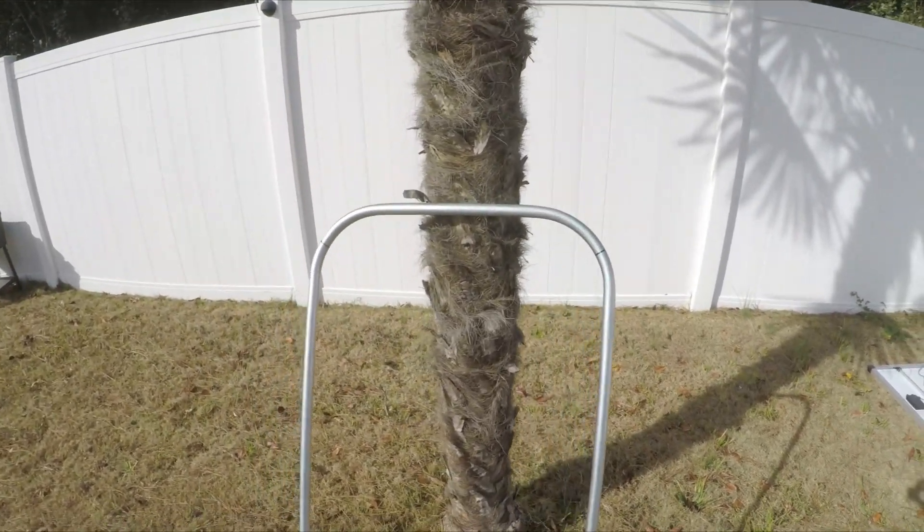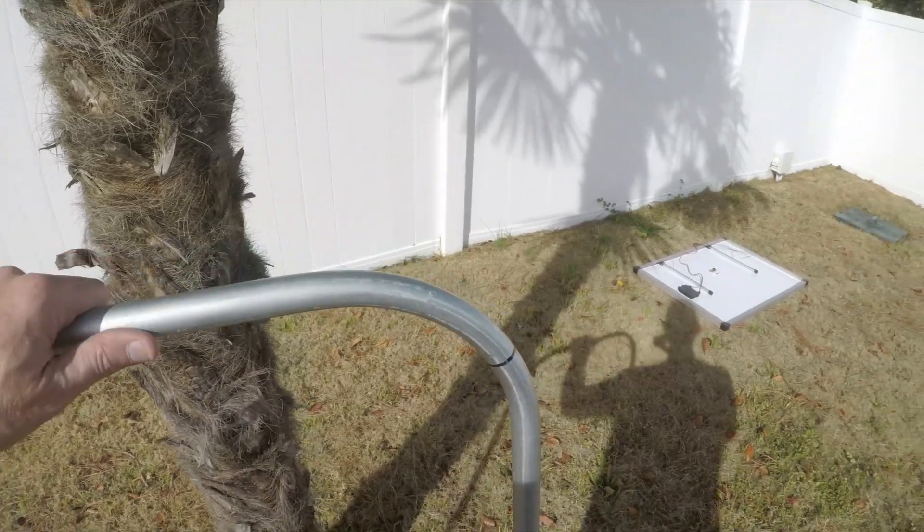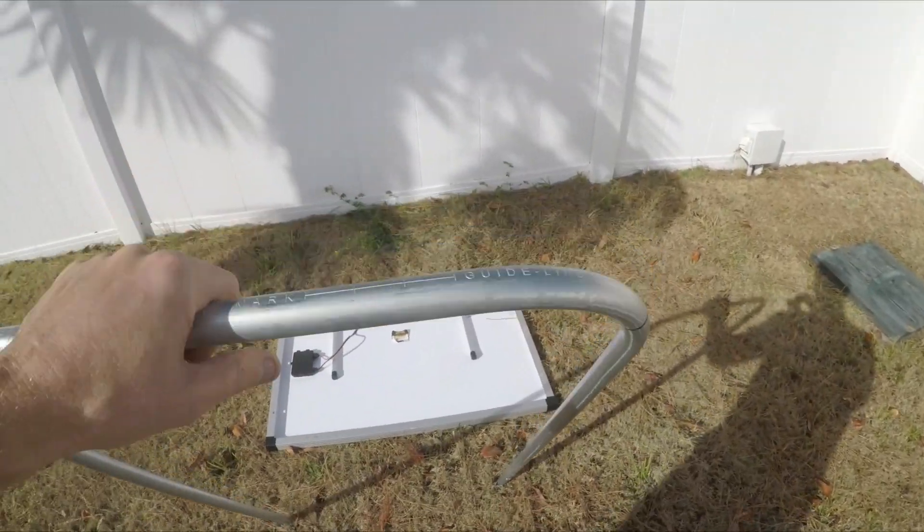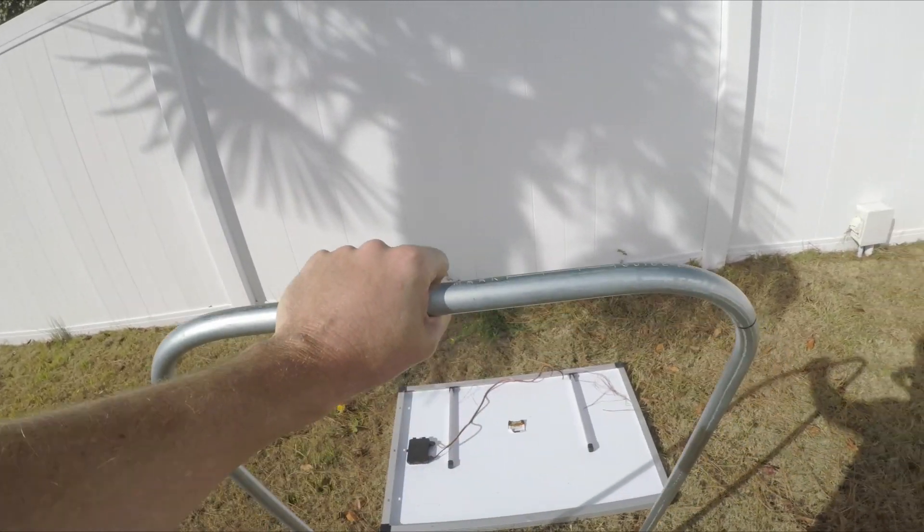This is just the first video showing you this piece and what's going to happen with it. Stay tuned and we'll see how it all turns out.